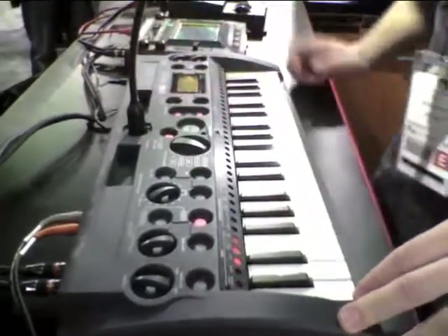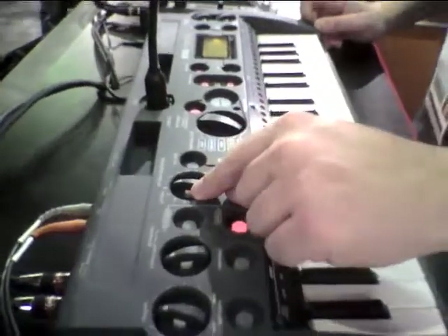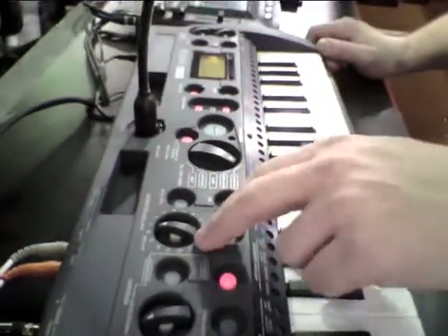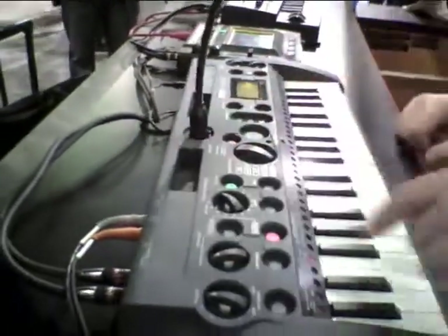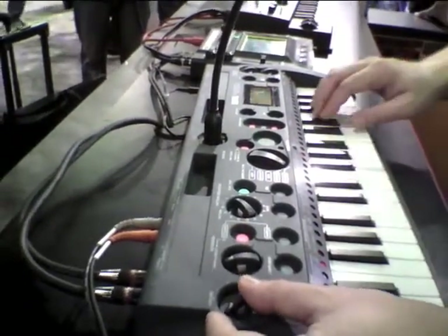There's also a flexible 16-pattern sequencer. You can see this dial right here — you can dial through all 16 patterns, quantize while you're recording, and each pattern can be up to 99 measures long. As you're playing with them, you can go to keyboard mode and play along.